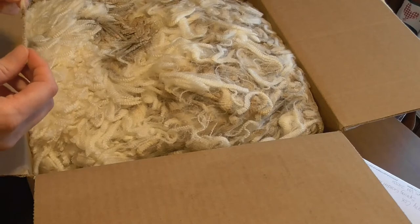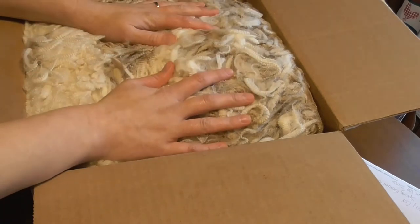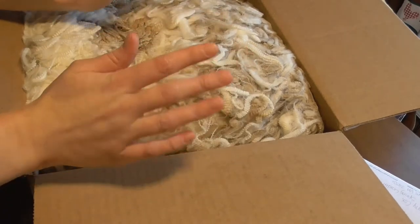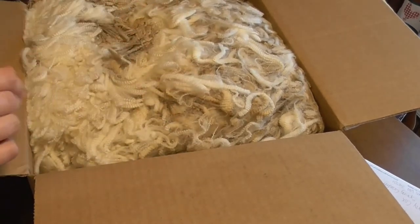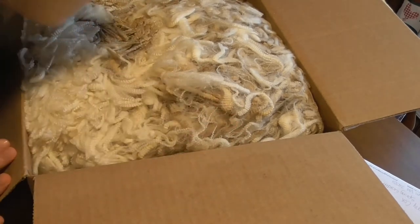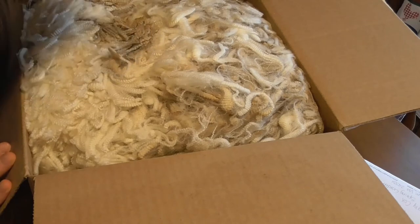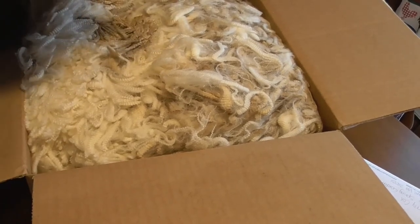I'm not sure if this fleece was coated or not, but I do know that it was skirted before I got it, because he talked about measuring the skirted weight. It's obviously unwashed. Smells like lanolin, but — oh, that actually smells really good.